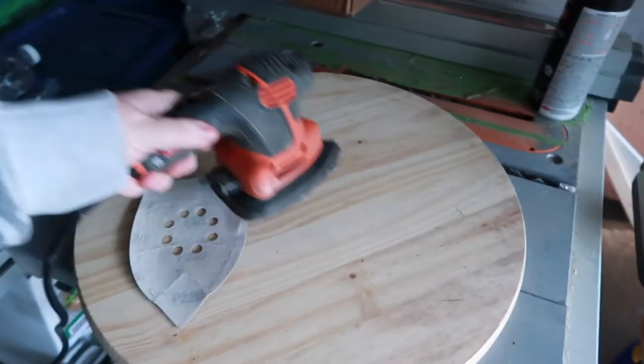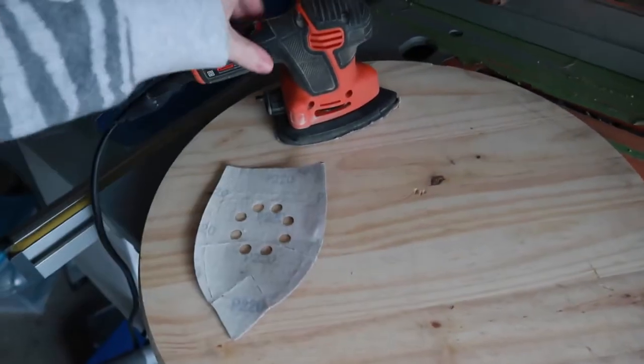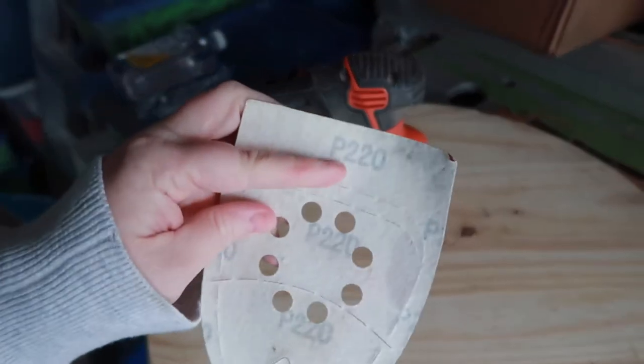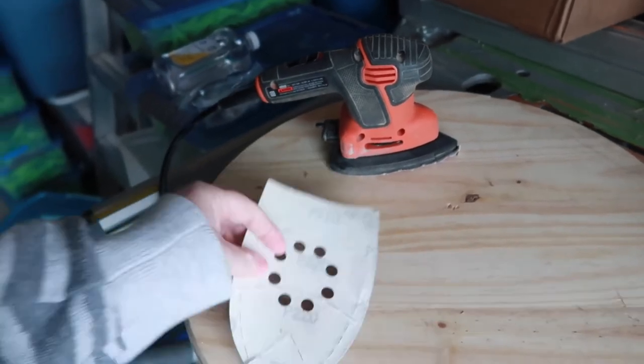Our next step is to sand our board down. It's already pretty good — you just want to get it nice and smooth. You're going to start with a small grit on your sander and work up to the highest grit. The highest one I've got is 220. We're going to start with this one and then work up.